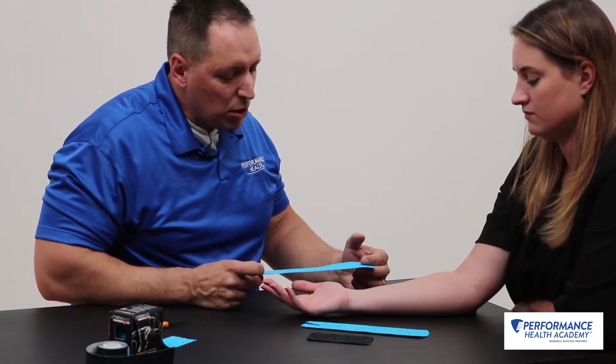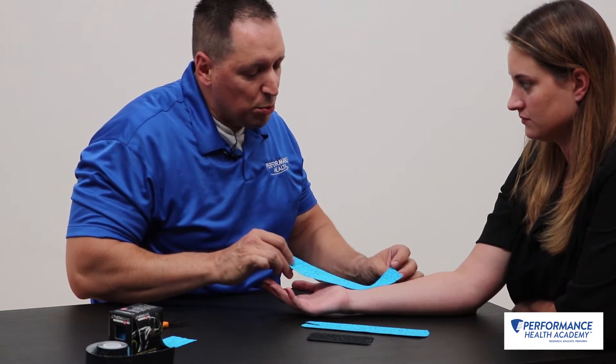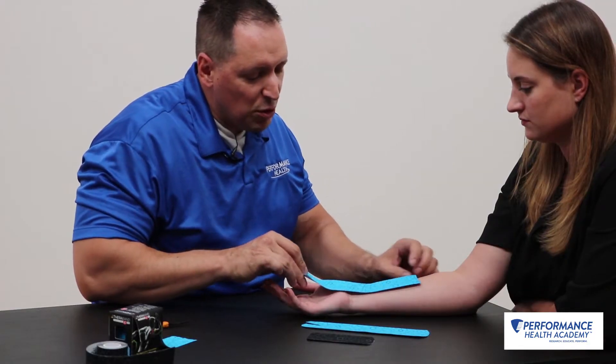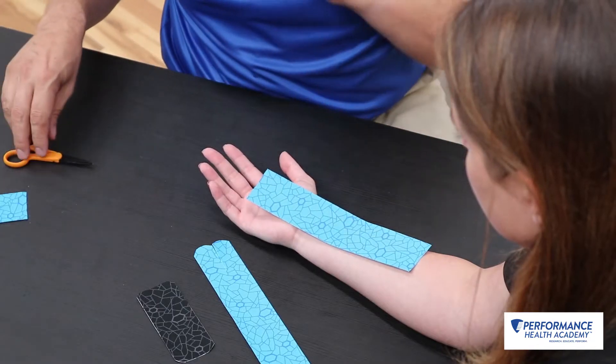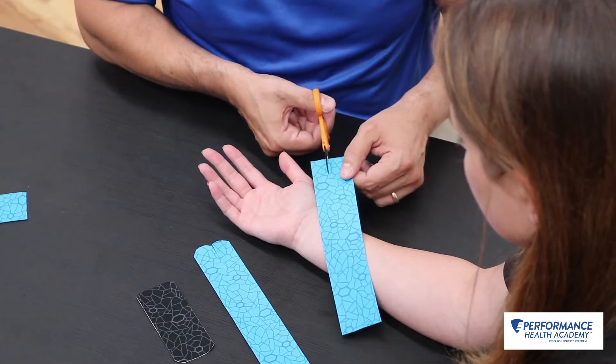Here's a taping technique for carpal tunnel syndrome. This is one that can be used — there are multiple different taping techniques for this, but this is one I found to be helpful with some patients that can't always wear an orthosis. Maybe you don't like to wear an orthosis at night.